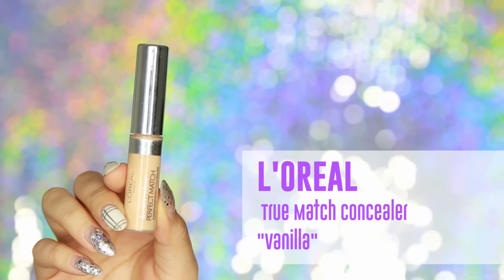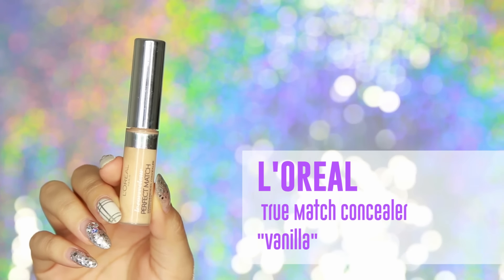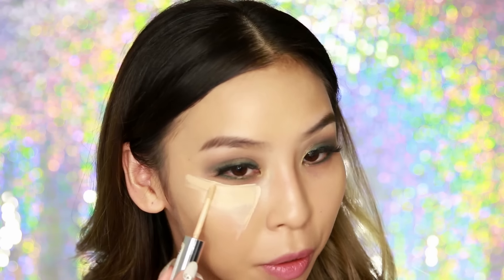After that, I'm going to conceal and highlight my face using my L'Oreal True Match Concealer in Vanilla. With highlighting and concealing, I just apply it to the areas that I want to bring forward, and this is going to help create that nice natural glow. I always do under my eyes and do a triangle shape like so.